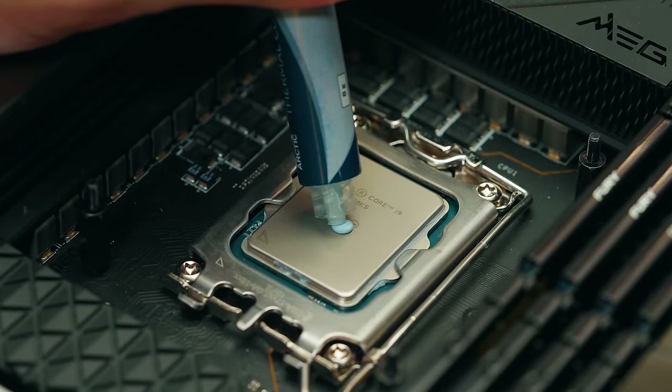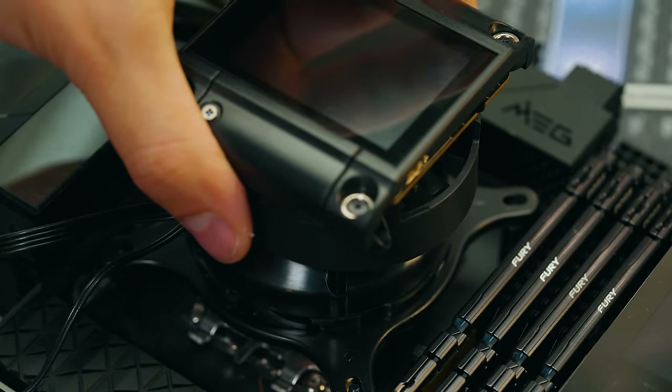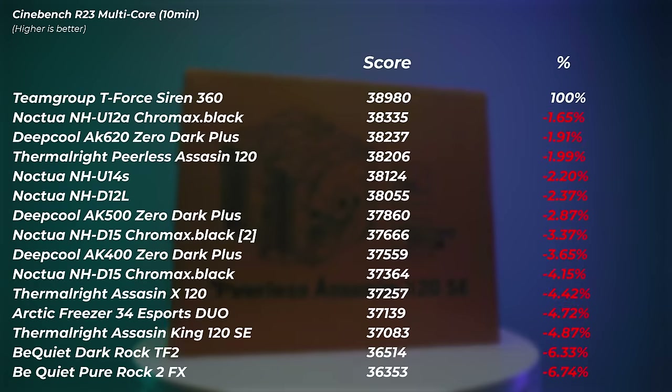I've moved away from just the dot method and now spread the thermal paste out to make sure before I even put the cooler on I can see the paste is all over the CPU. When the cooler goes down, it spreads everywhere and there's no part of the IHS that isn't covered. I recommend you do the same — as seen with the Noctua Chromax retest, we got a bit better performance.